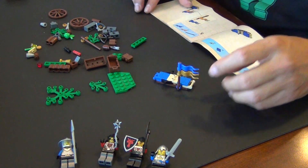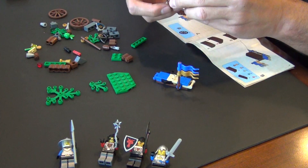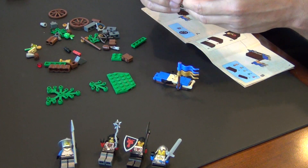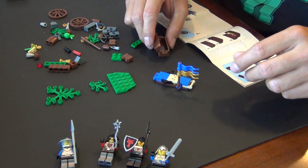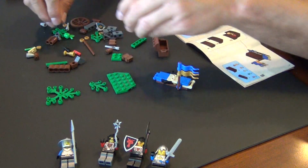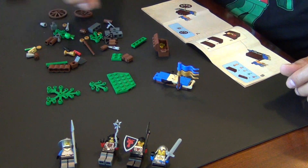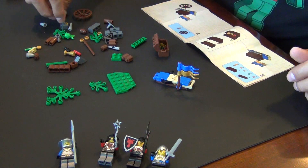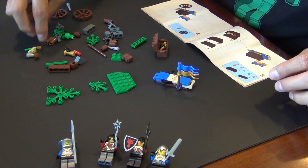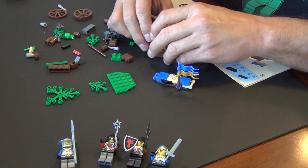We played with our Legos so much growing up that I doubt there are many left that are recognizable. I'm sure they got passed down from me and my older brother to my younger brother to my sister — she was the youngest — so they got a lot of playing. Who knows what's left of anything.